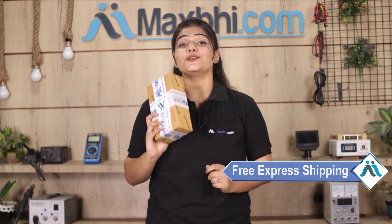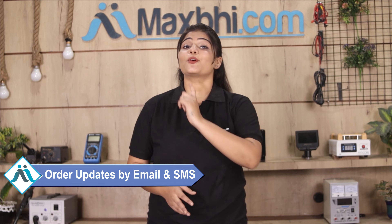Shipping is free, so you just have to pay for the product and nothing else. All your order updates and tracking details will be sent regularly to your email or phone so you can track your order status.